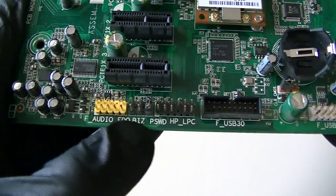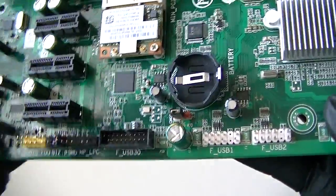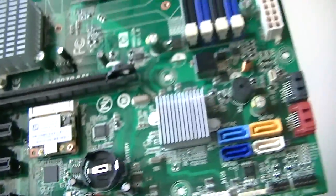Here's an audio connector header right there. And here's a USB 3.0 header connector right there, three USB 2.0 connector headers right there. Battery socket right there, Clear CMOS jumper right there.